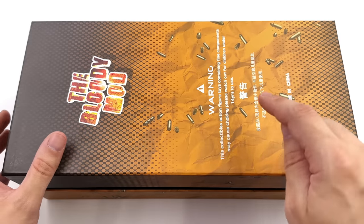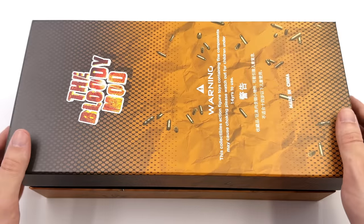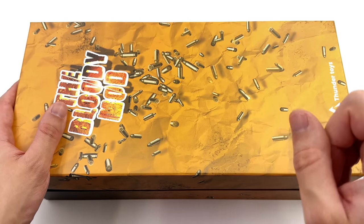Moving on, the Bloody Mod — warnings and legal info, plus this comic book style pattern, some more crumpled paper in the background and a ton more bullets. I like to, when I can, try and pepper a narrative throughout the review.